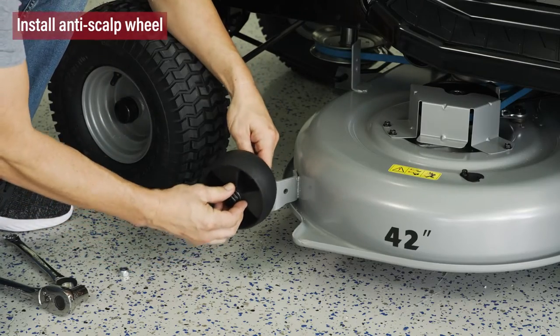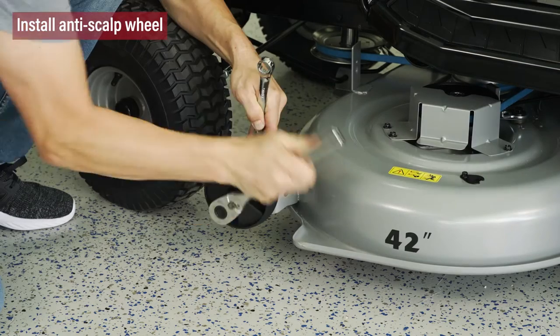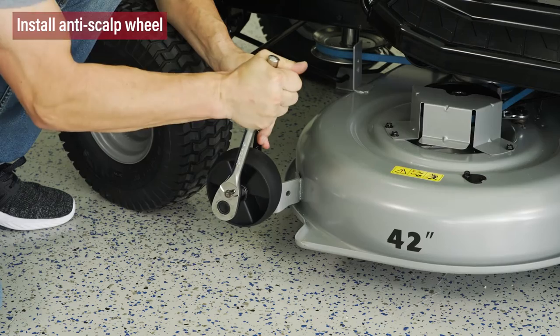Now we're going to assemble the left deck anti-scalp wheel using the nut and bolt provided. You'll see the right wheel has been assembled for you in the factory. Simply ensure the left wheel is positioned to match.